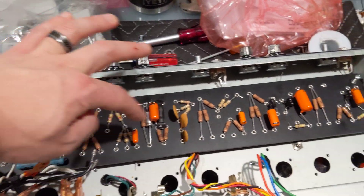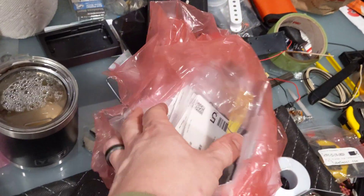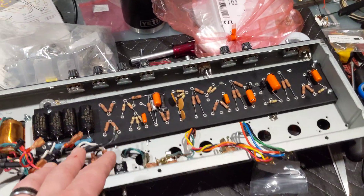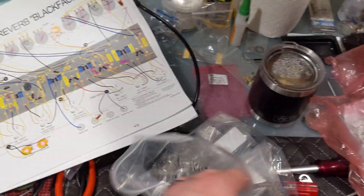You're going to notice I have a few things missing. Here's my Mouser shipment — this is basically how you get everything from Mouser, in a bag of bags. Everything's really nice. So I have that Mouser and Tube Depot order in.